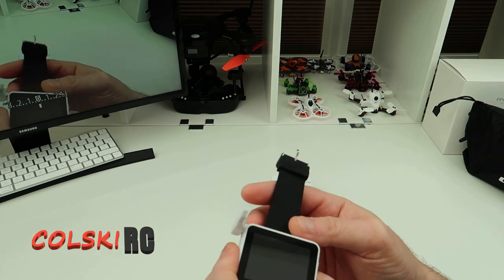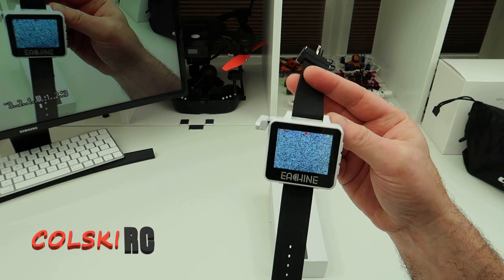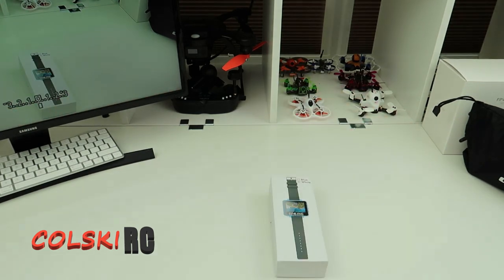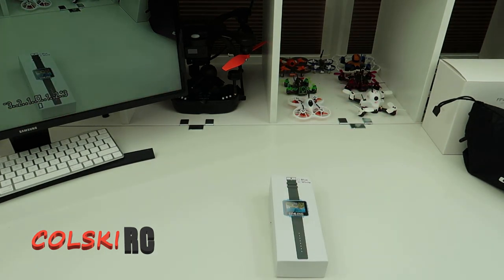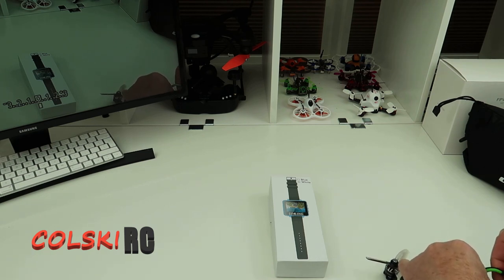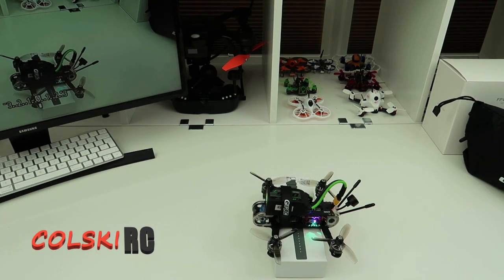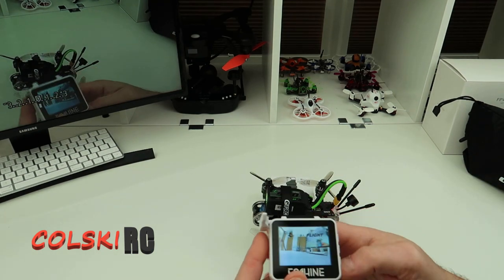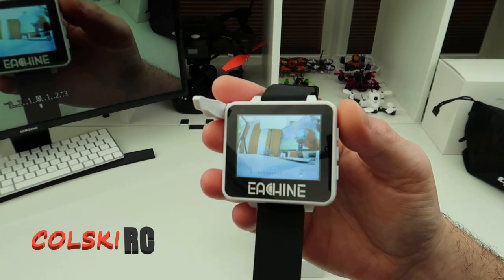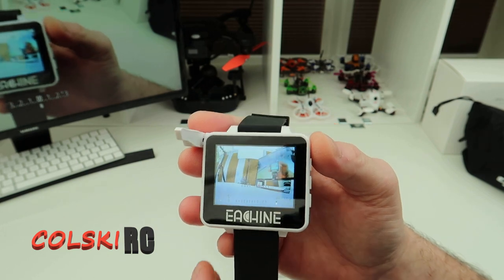So let's just turn it on. That's the screen. I'm just going to get into a quad so I can show you how good it is. Let's put it onto this. And it's on the same channel as the quad, virtually yeah. So there you go, that's your screen display. I don't know if you can see that very well in the camera — it's quite sharp, it's actually really nice.